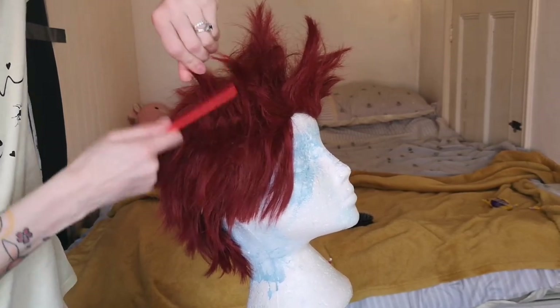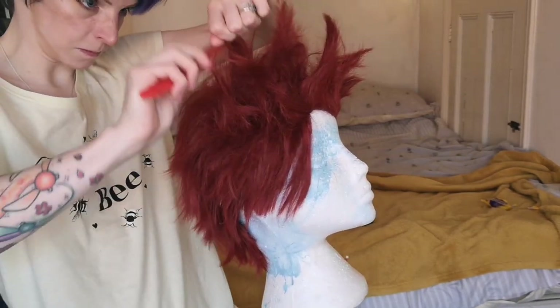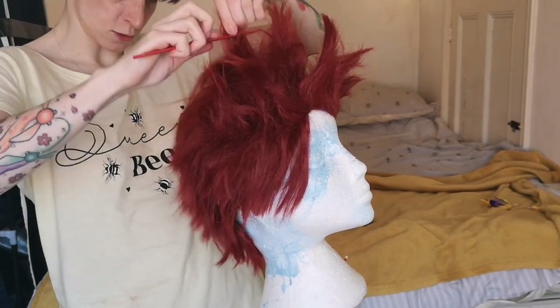The only bits I am not backcombing are two little bits at the front — I want those to lie flat to my face just to give some texture. So make sure you keep that in mind: if you've got bits that you want to fall flat, don't backcomb those bits.